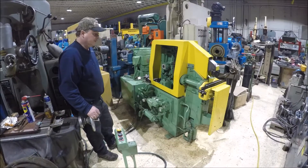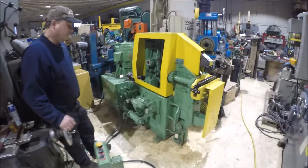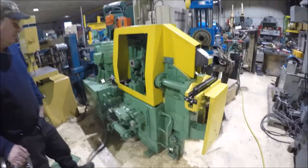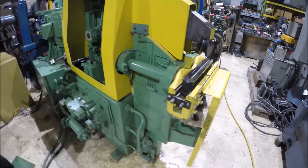Hi there, I'm Dan Kniff with AirPlant Sales and we're running a Pines Bender for you today. It's a vertical production bender. The machine is wired currently in 230, conveniently wired to 460.